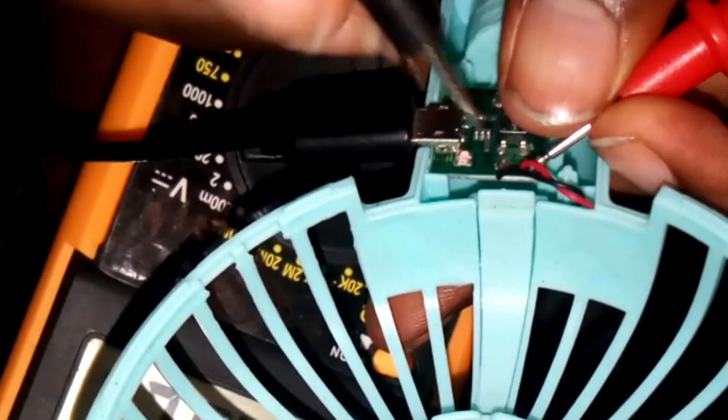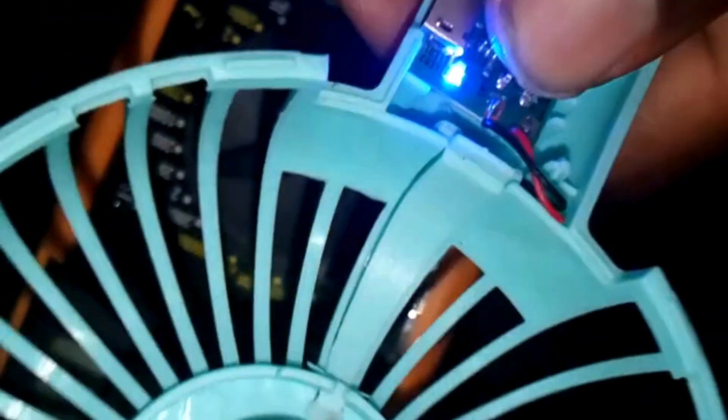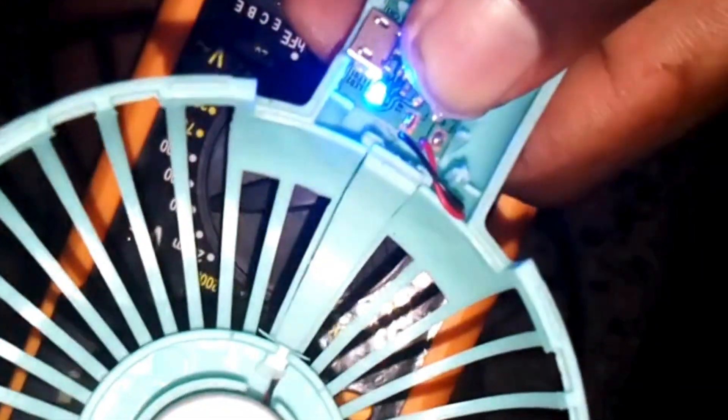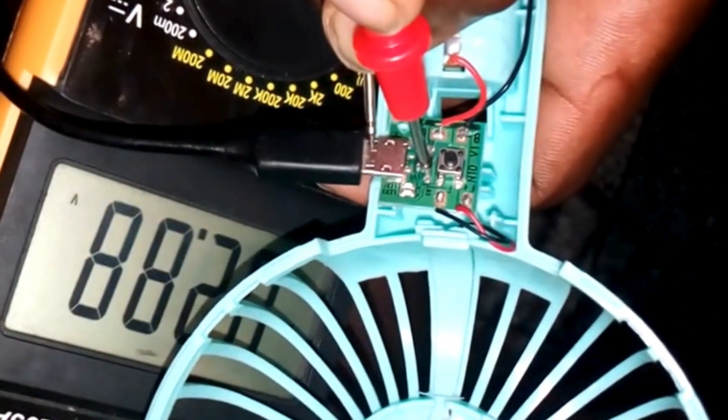We start by verifying our power source — we do a check to see if it is giving the right full voltage. Then we check our switch to verify that it is not faulty. Then we do a check on the battery, and our battery level is 3.8, meaning it is somehow low.